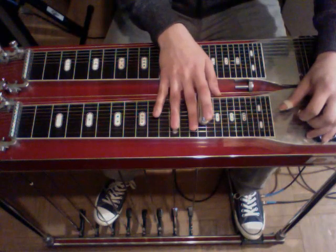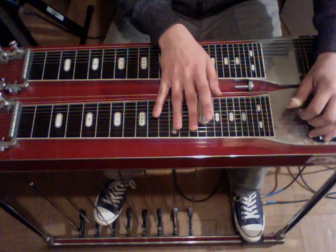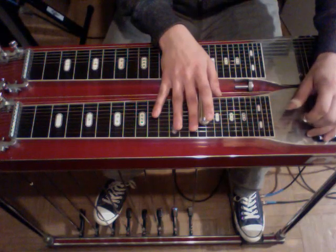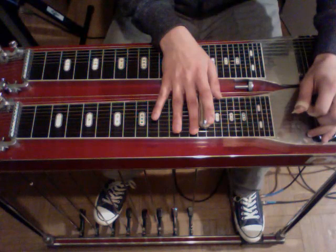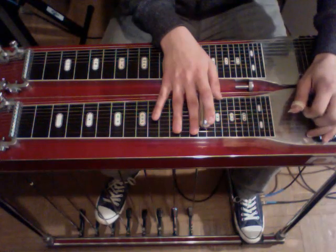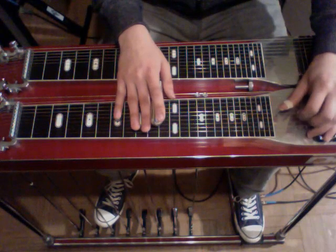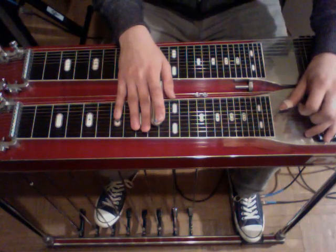To end it, he engages the B pedal and the fourth string lower again. He goes six, four, five — those are the strings he's using. Then he grabs three, five, and four. Release the B pedal and the fourth string lower. Then he strikes one, four, five, six. Back down to the 10th fret with pedals down — five and four, rock off the A pedal, six, rock on the A pedal, striking five and four.